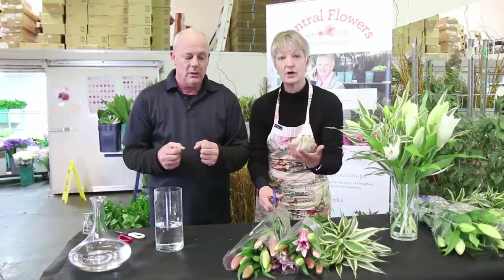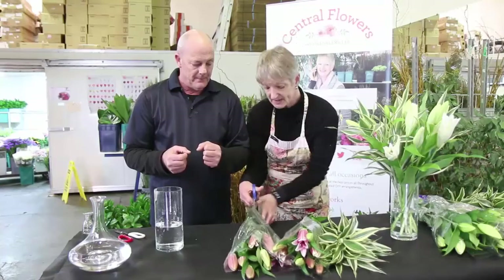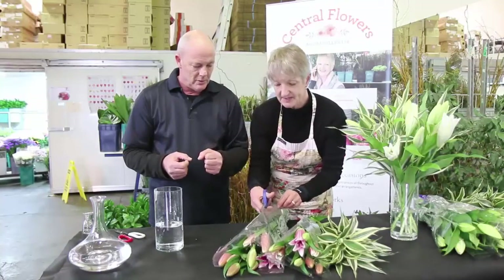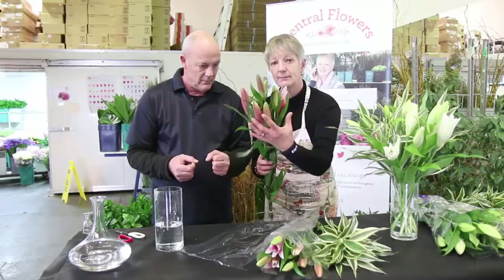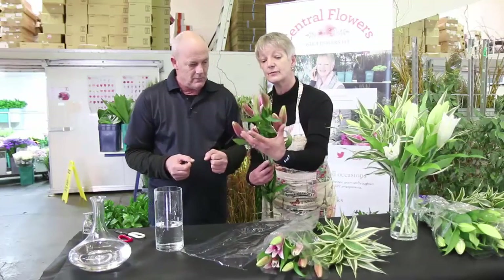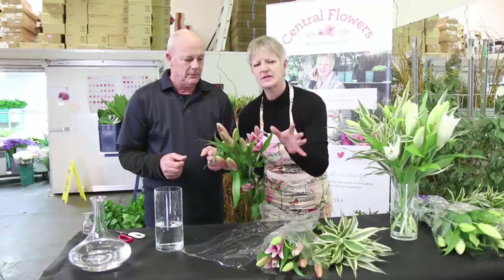The flowers will hydrate and drink because they've travelled overnight to you. What I'm doing here is slipping a nice sharp pair of scissors along the sleeve so that we're not damaging any of the blooms. This is how you will receive your blooms — not fully blown, otherwise they would have been damaged.